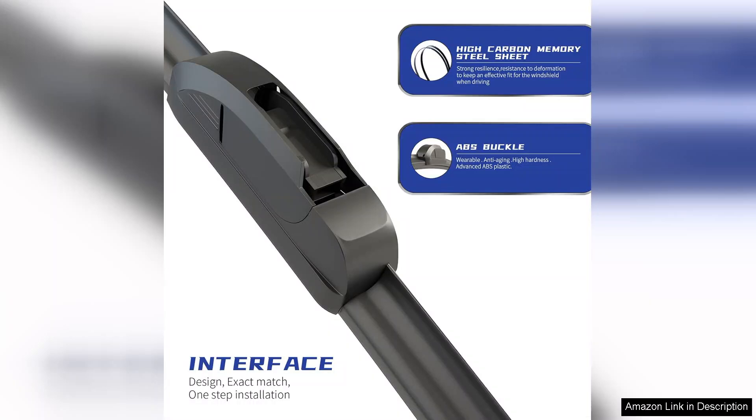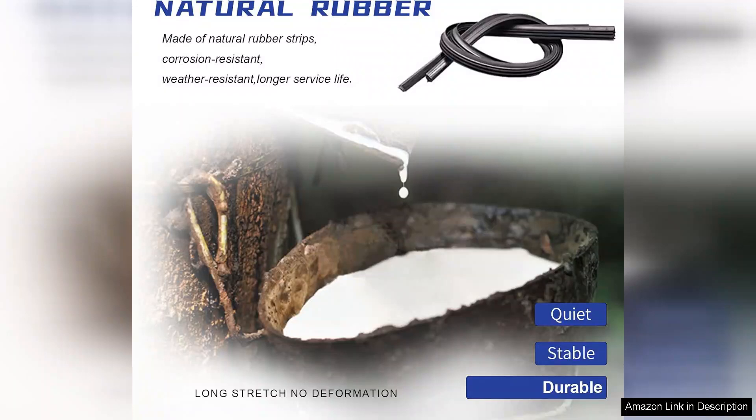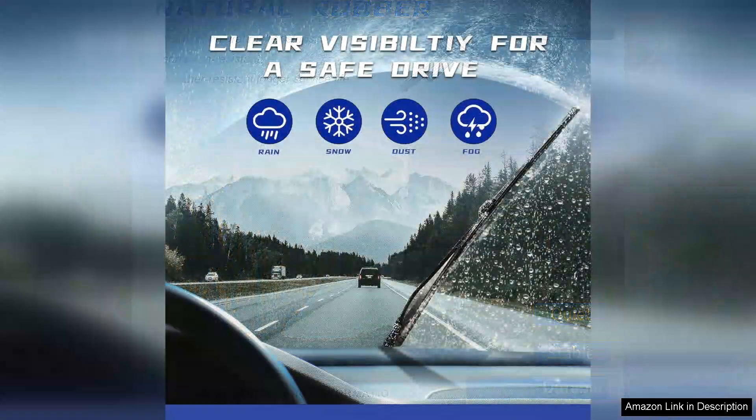Living in an area with unpredictable weather, I needed a product that could perform well in all seasons. These wipers have exceeded my expectations, handling everything from light rain to heavy downpours with ease. The rubber blade material is high quality, providing excellent flexibility and a secure fit against the windshield.